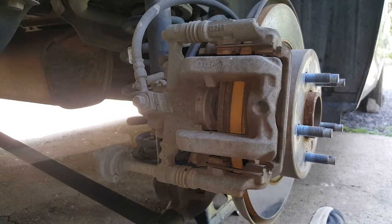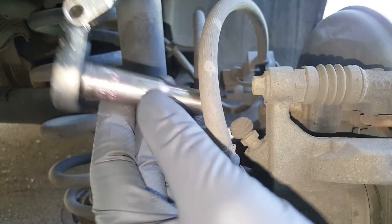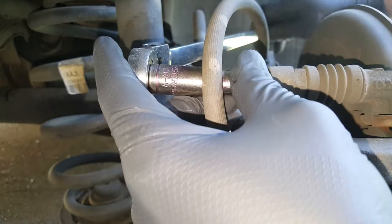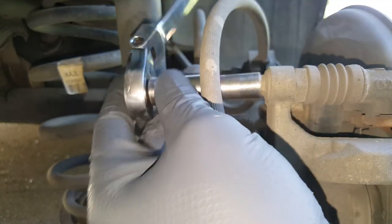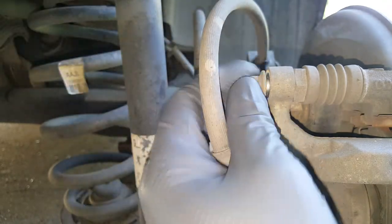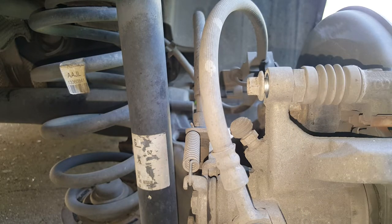We're going to get on these bolts up here. So we're going to take our 10mm and go ahead and loosen this up. Even if you think your brakes don't look bad, it's always a good idea to go through here and check these slide pins. It's going to get gunked up, they can seize.